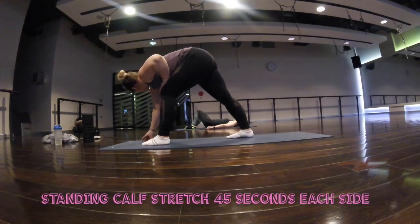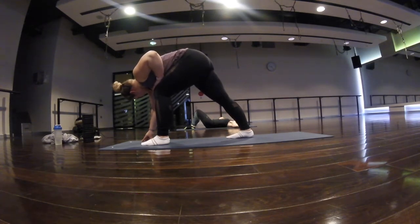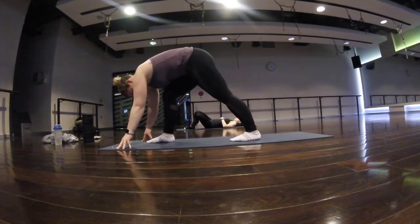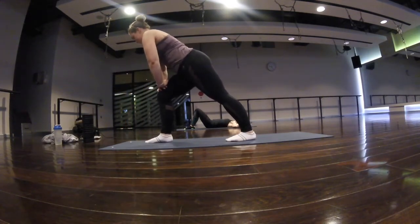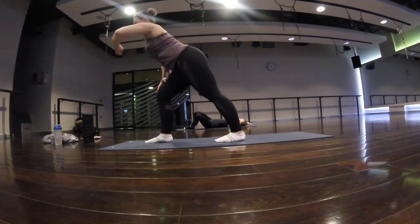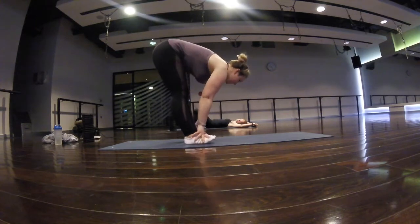Most people have done this standing calf stretch before. Again, you want your heel to be really pushed down, and have a little bit of play with squeezing your bum and tilting your hips, and pulling your body away from that foot on the floor.